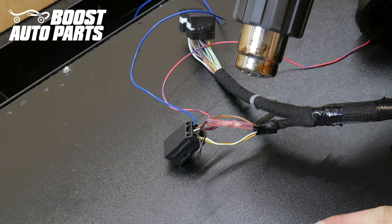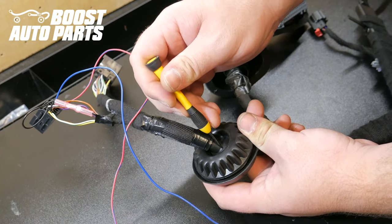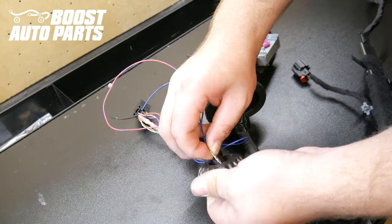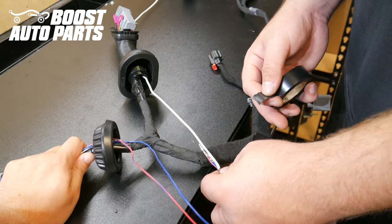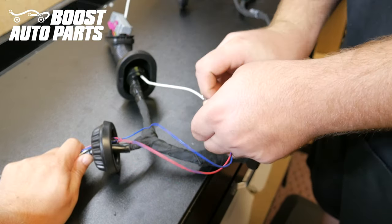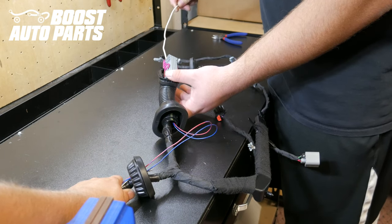Apply heat to the butt connector. Using a straight pick or a small screwdriver, carefully poke through the rubber grommet. Run your wires through the hole in the grommet that you just made, and pull the slack through. Run a firm piece of metal through the boot leading towards the gray door jamb connector, then tape your two wires to it — in this case, we're using a straightened coat hanger. Carefully pull the coat hanger straight up towards the gray door jamb connector so the wires come with it, then remove the wires from the piece of metal.